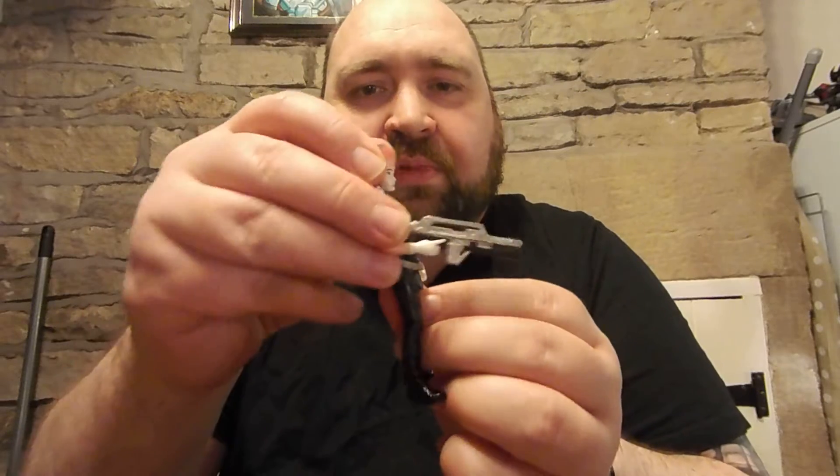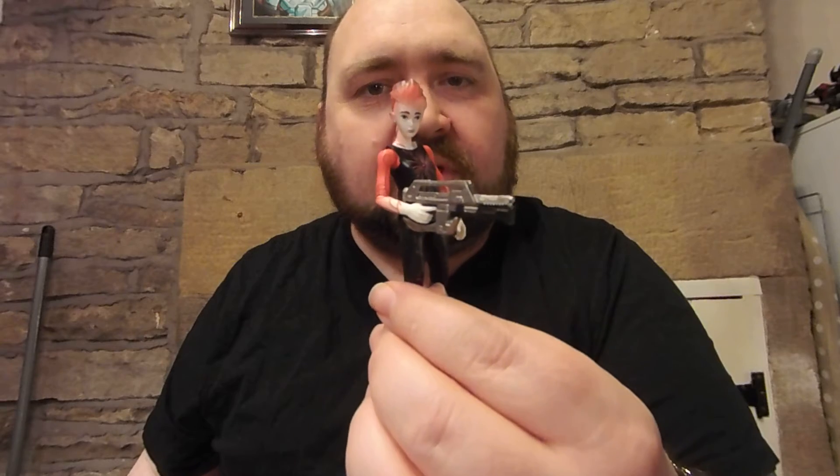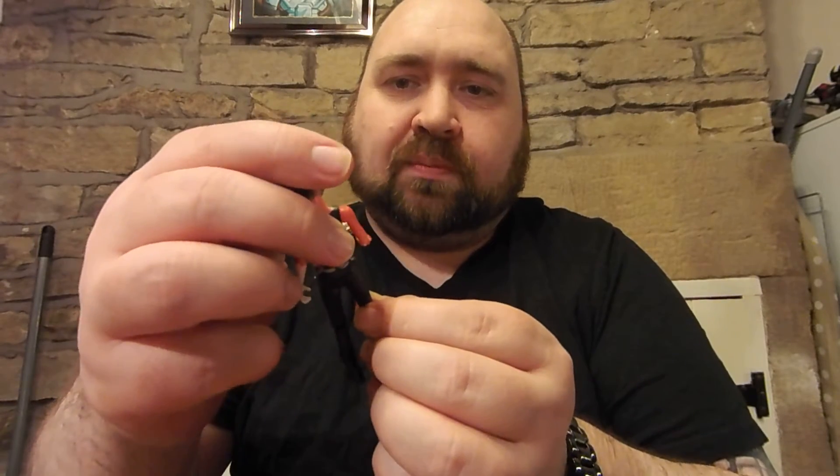That one looks so much better if she had a different facial expression. I think it would look really cool if she's more like, 'I'm going to blast some noobs' or whatever. I can speak youth talk — sick burn man, dank, all that.